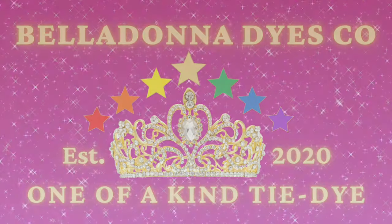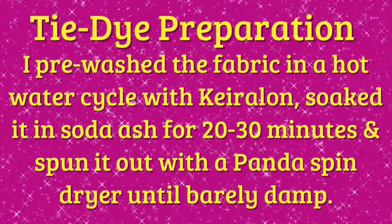Hi, this is Steph with Belladonna Dyes, and today's project is going to be a single color ice dye in the shade Winter White from Pro Chemical and Dye.